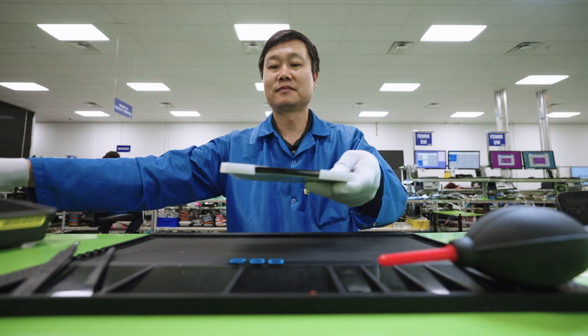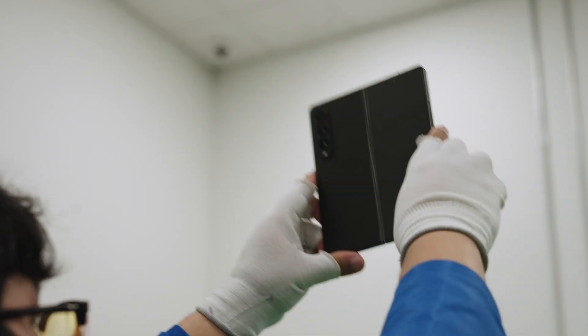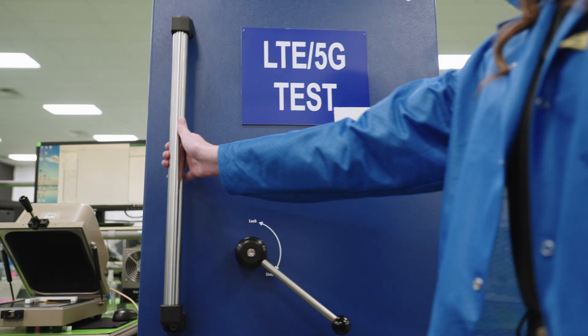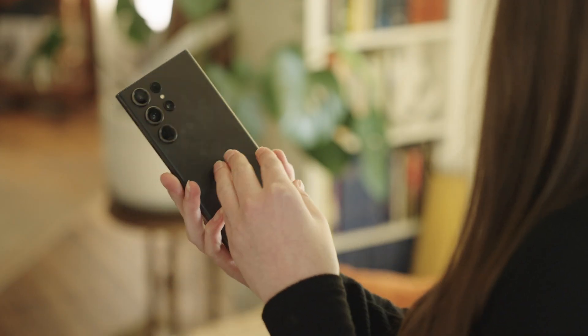Next, we put your device back together using specialized equipment made for attaching, pressing, bonding, and clamping. When your repair is complete, we take another look — camera calibration, water resistance, 5G wave calibration, and more. So when your device gets back to you, it will be in tip-top shape. It's love at second sight.